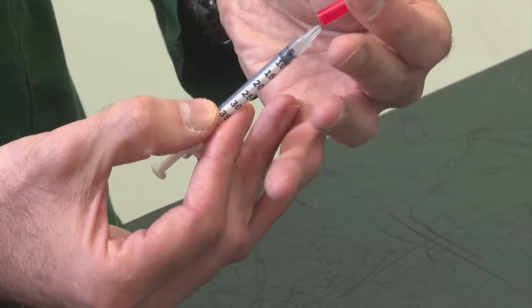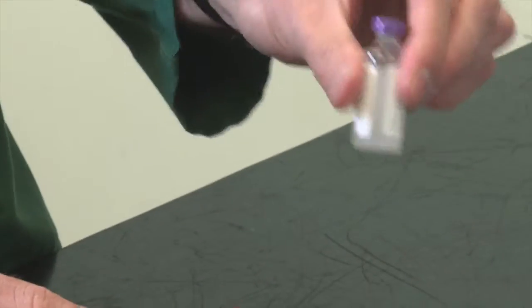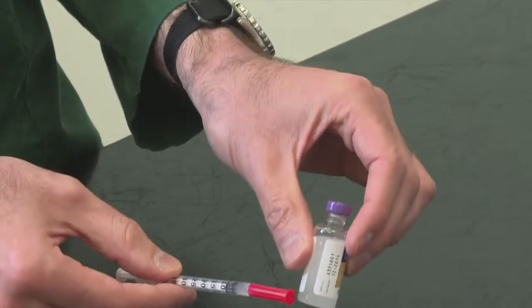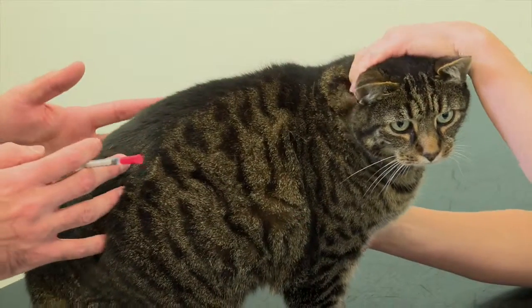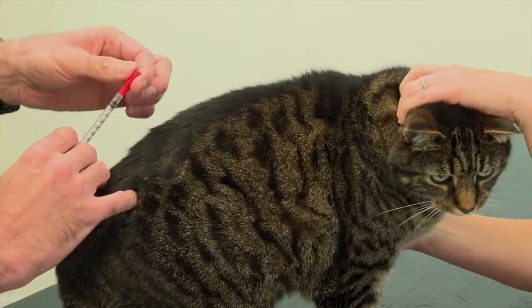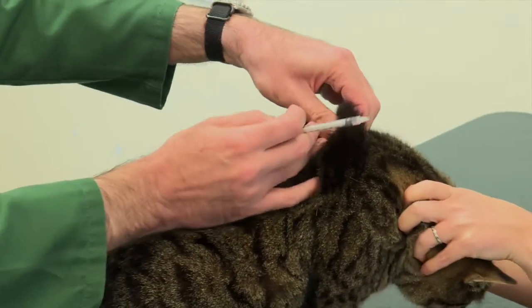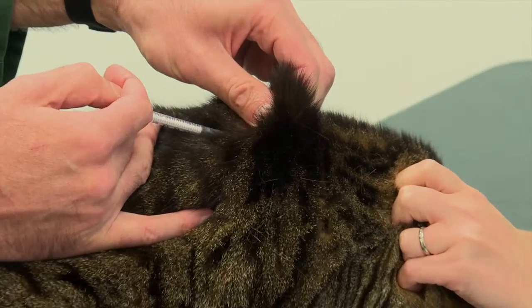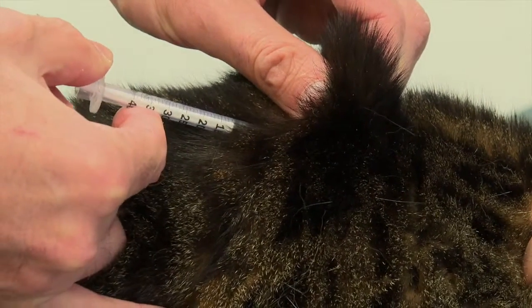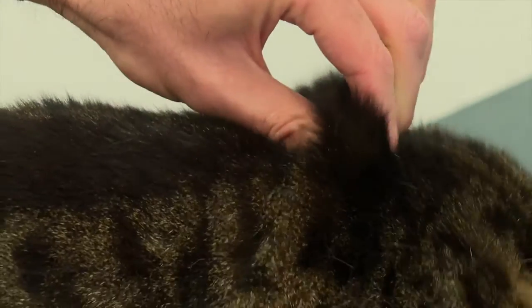Put the cover back on so it is safe — be careful when doing that as it is very easy to prick yourself. Then put your insulin bottle back into the fridge. We now have the patient and we are going to inject the 5 units of insulin. Take off the needle cover, make your tent, go in up to the hilt, draw back making sure there is no blood, give a nice smooth injection, and a little rub afterwards.